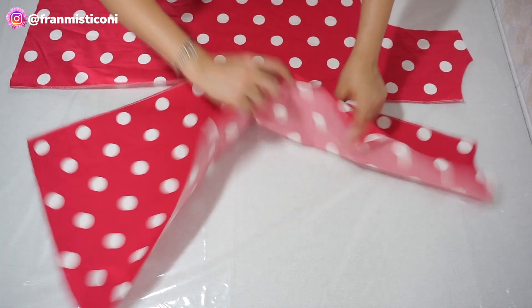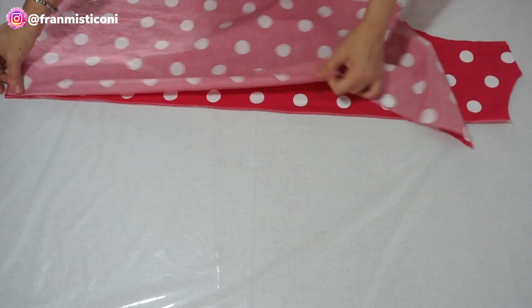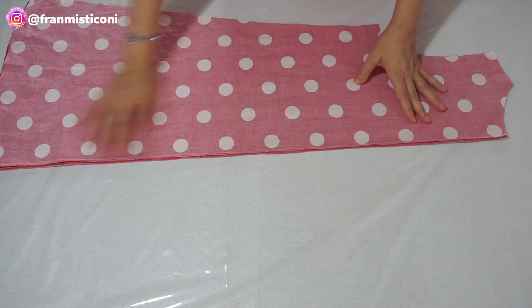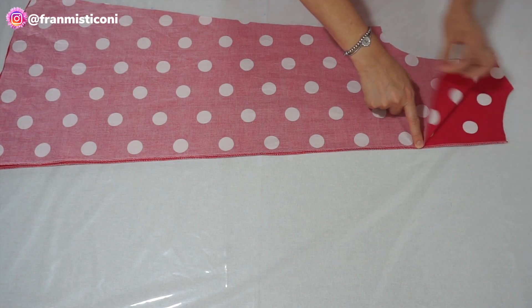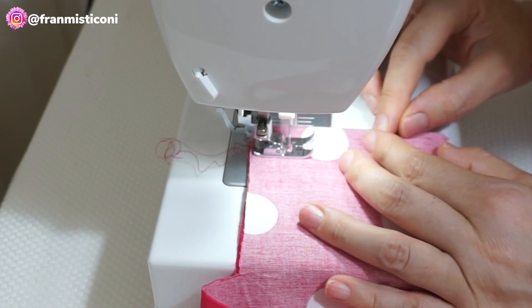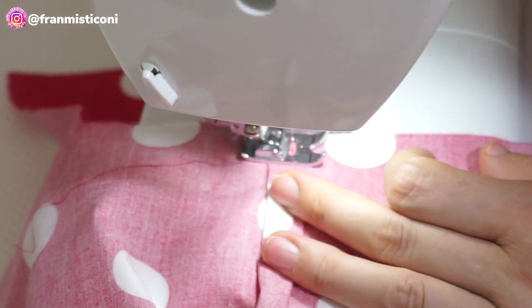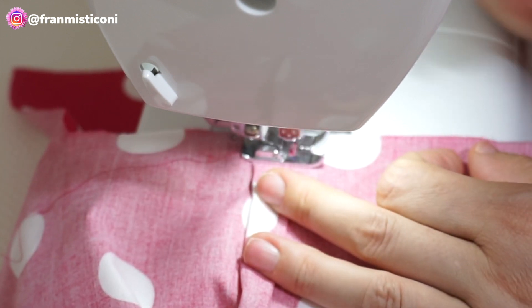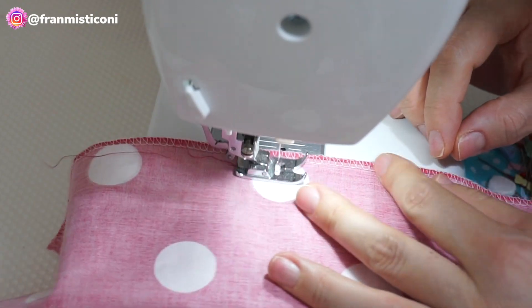Se você não tem overlock, você pode passar no zig-zag também para fazer o acabamento. Põe o direito com o direito e vamos costurar daqui pra cima — vou deixar dez centímetros aberto — e daqui para baixo eu passo uma costura até embaixo. Aqui olha: eu passei a costura de quatro centímetros para fazer a prega, depois dei uma passadinha em cima da prega, joguei a metade para um lado e a metade para o outro, e passei uma costurinha ali para ela ficar segura.